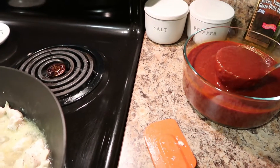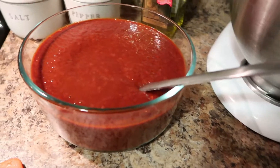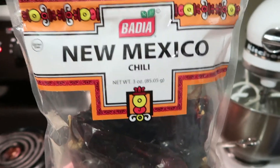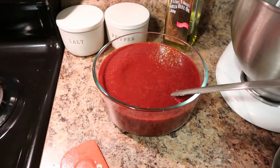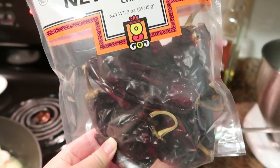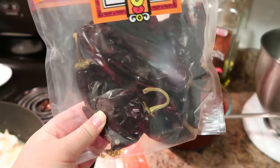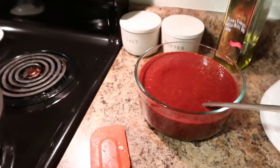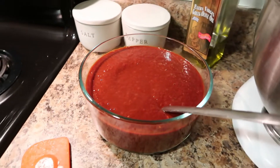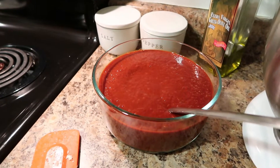For the homemade enchilada sauce, I used two bags of New Mexico chilies — sometimes I've also used ancho chilies. They're dry, so the trick is you take them out of the bag, remove the stem, put them in boiling water to rehydrate them, and shake out the seeds unless you want a lot of heat. Then blend them in a food processor or blender — a blender works better — with a little garlic powder, reduced-sodium chicken broth, and salt. Season to taste.